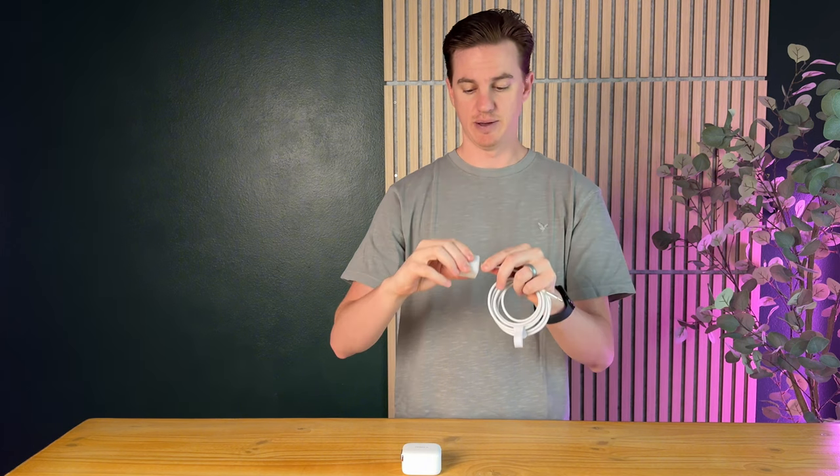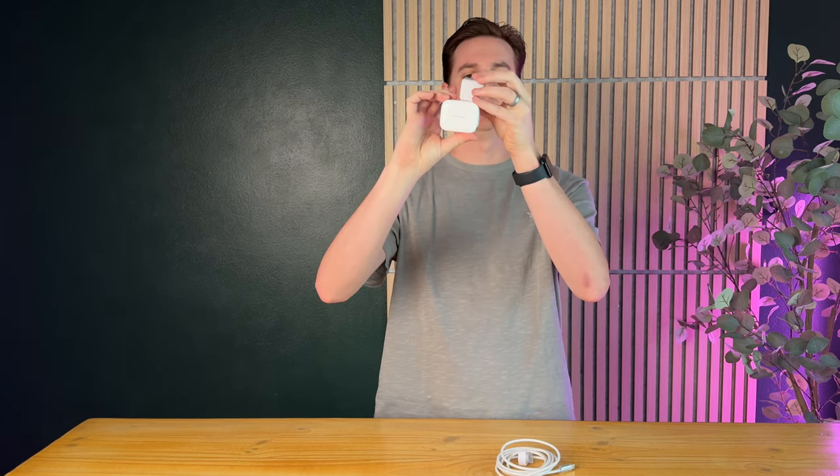When you run two devices off the dual charger, it actually splits the power, so it becomes 20 watts instead of 40. The 30-watt single block can charge one device and charge up to 35% of the battery in 10 minutes. They both have folding plugs and are similar in size, but slightly different.